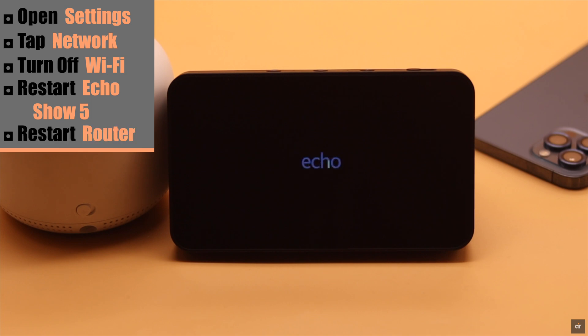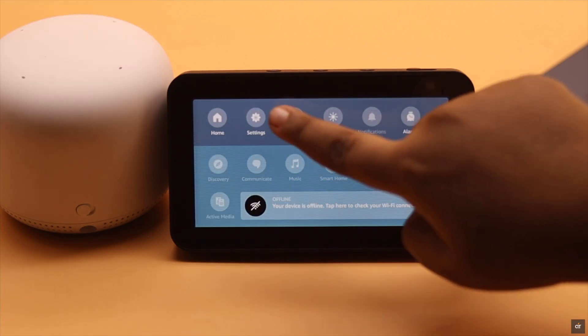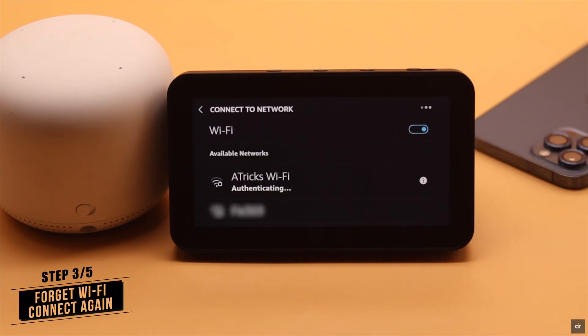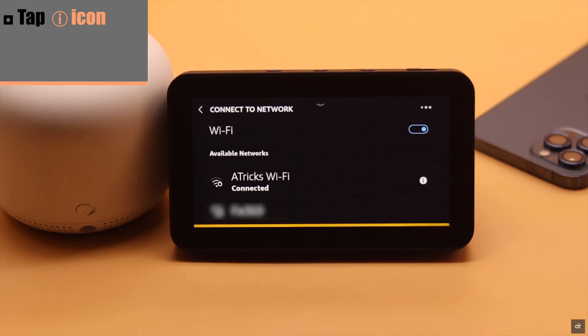Now restart your Echo Show 5, and if possible also restart your router. After the Echo Show 5 is turned on, turn on the Wi-Fi. If you're still facing this issue, then simply forget your Wi-Fi network.